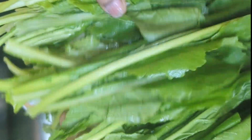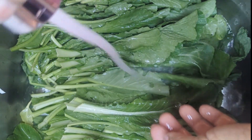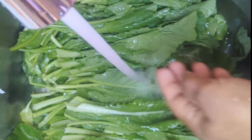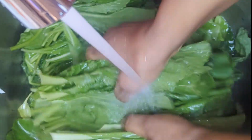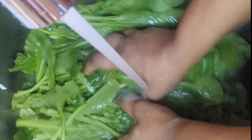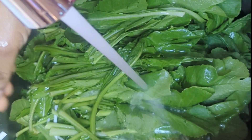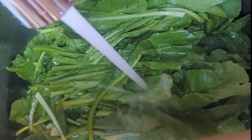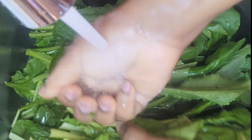Cleaning my greens is going to take me a little bit of time, but I know I need to do this. I start washing the greens and I did this over and over several times to remove all the sand. If you can find turnip greens that are pre-packed and cleaned, you can use that.